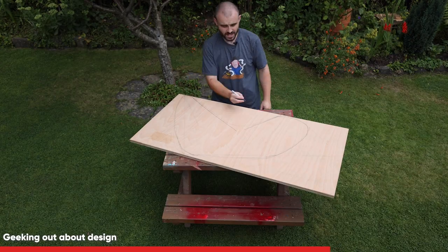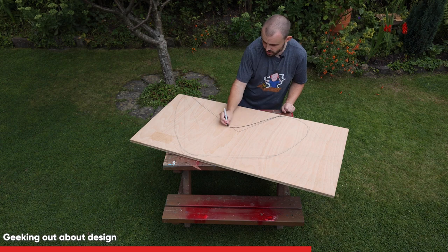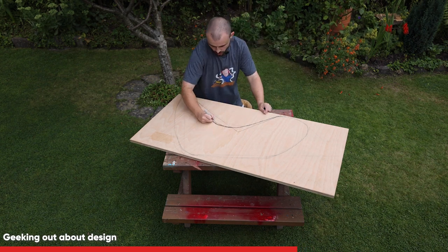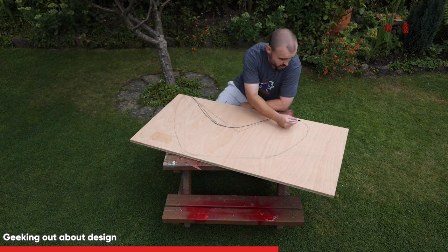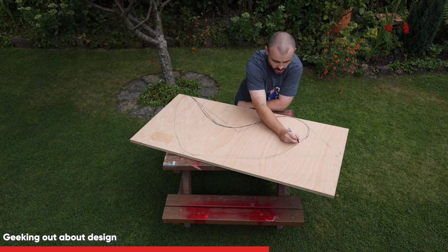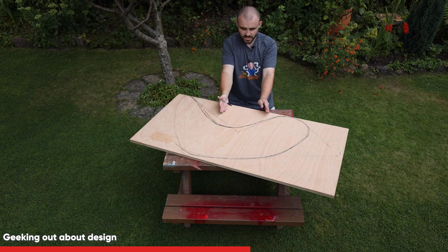Another way is to actually take the chair itself, lay it down on its side onto a piece of plywood, and then trace around the existing chair. Once you've got those key lines for where the seat is and where the backrest is, you can then make all the curves you like to make it look fancy and to add a bit of a rocker on the bottom.